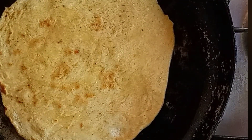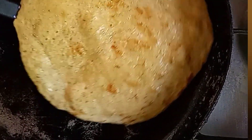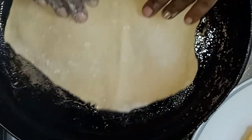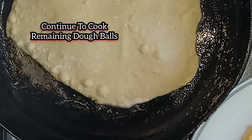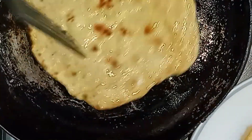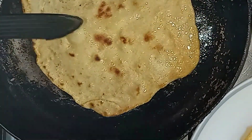We're just going to continue to roll out our remaining dough. I've preheated a frying pan over medium heat with about one teaspoon of oil. We're going to place our tortillas into the hot pan — they cook pretty fast, about one to two minutes per side.